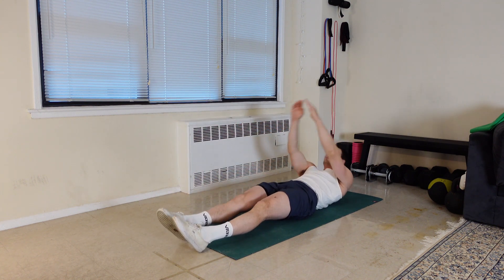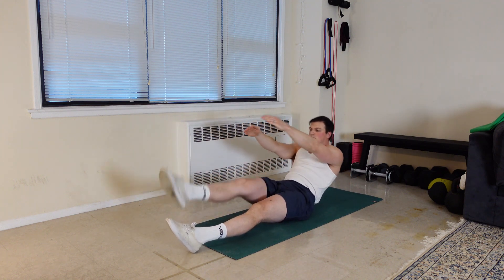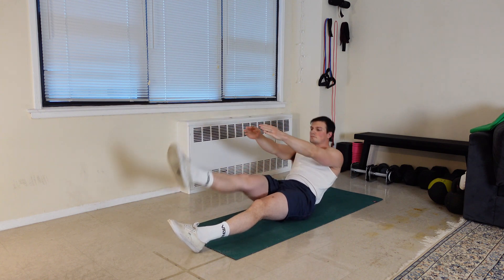It is absolutely okay if you can't quite reach your toes. If not, try to touch your knee or shin. If you can touch your toes comfortably, you can go a bit farther by looking to tap your heel on each rep.